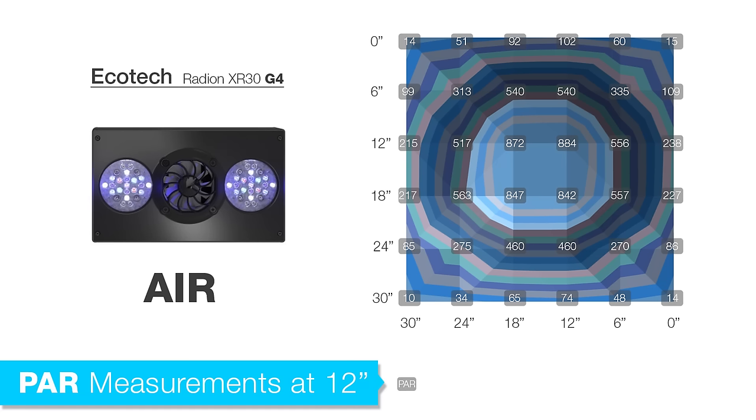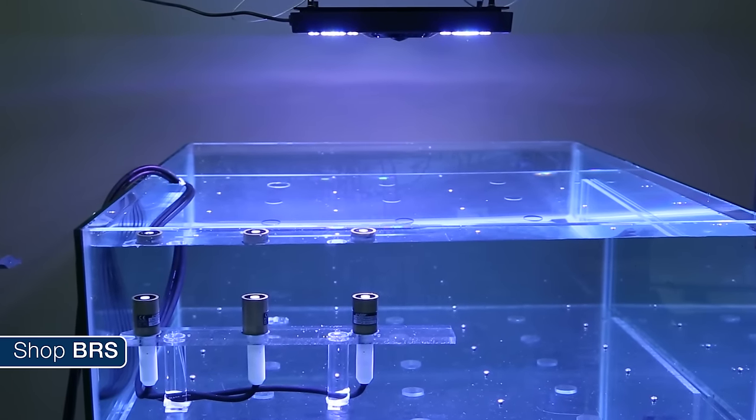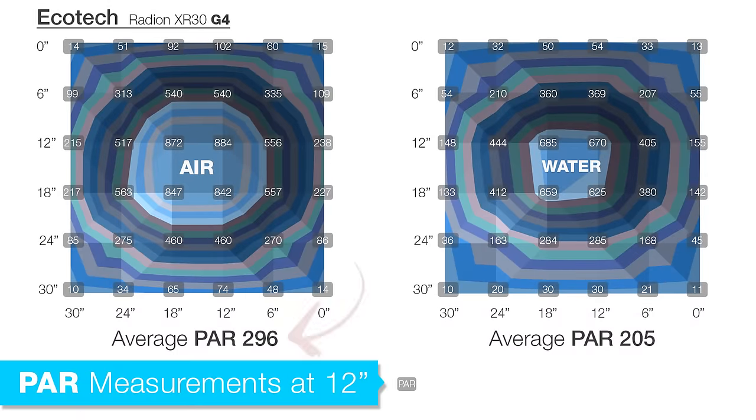We are going to start with the Radeon XR30 G4 Pro at a depth of 12 inches in air. At this distance the light has a fairly predictable oval pattern with center peaks in the 800s and falling off towards the edges. Due to the rectangular design, the light fall-off is less significant left to right than it is front to back, which is desirable in most rectangular aquariums. Now looking at what happens when we take the same readings in water, with the Radeon positioned at the manufacturer-suggested 9 inches over water, the sensors are still 12 inches below the actual light, so they are only submerged in 3 inches of water. The average from all 36 points with air measurements is 296, however taking it under water at the exact same distance it drops to 205 — an average drop of about 29 percent.